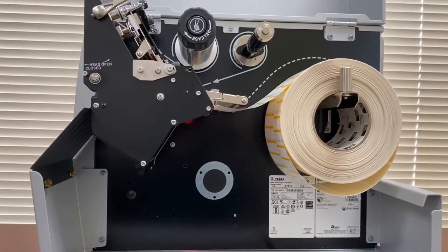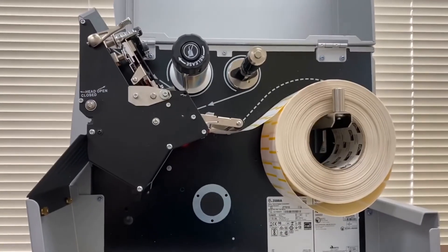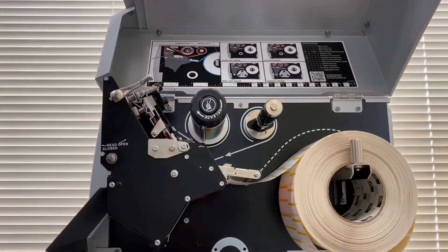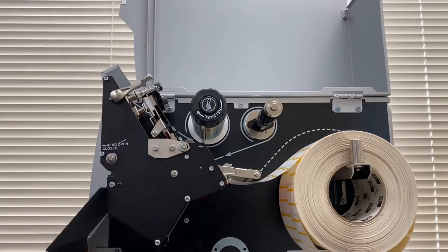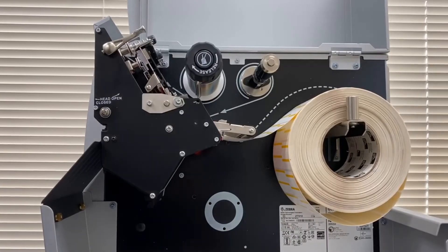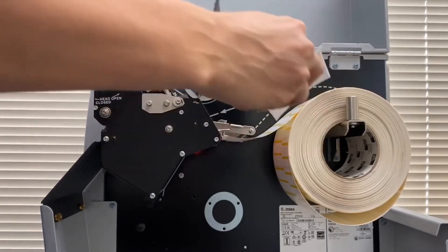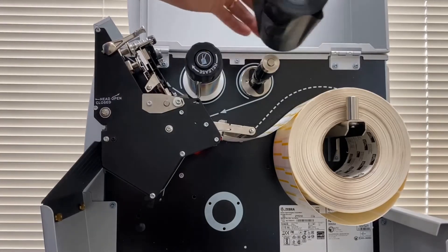Now I'll show you how to load a ribbon onto the ZT510. There is a loading guide posted right on the inside of the cover showing how to load and unload different media types — just follow the arrows. I'm going to show you the quickest and easiest way to do it. When installing the ribbon, make sure your ribbon is as wide as or wider than your labels. Since these are four-inch labels, I have a four-inch ribbon.